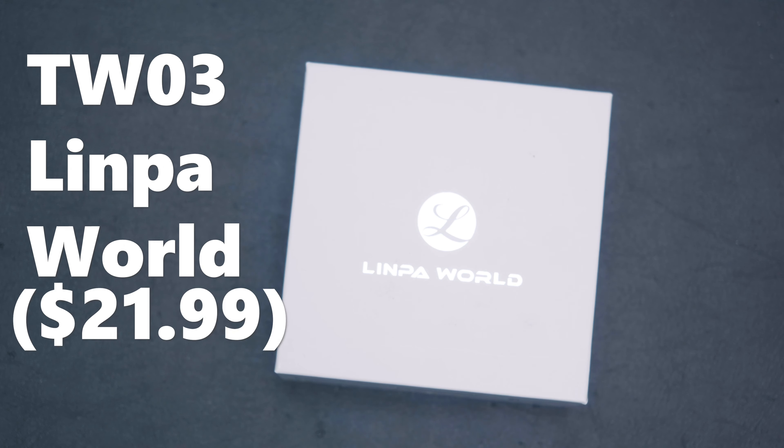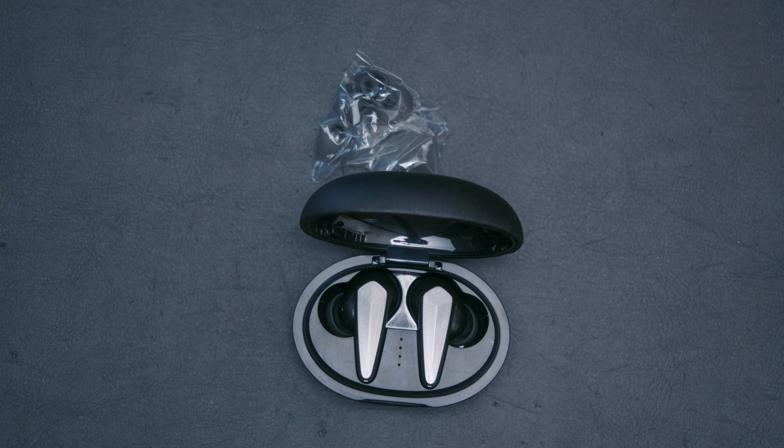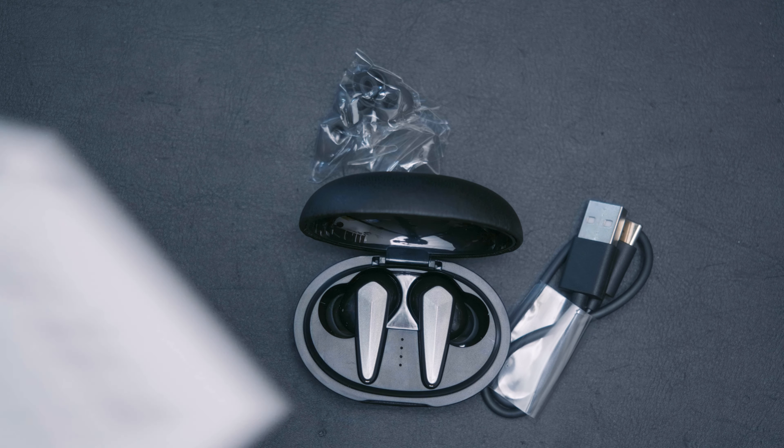Which is currently, as of this video, $22. Inside the box, we're gonna get the charging case with the earbuds inside, of course, extra ear tips of different sizes, a USB-A to USB-C charging cable, and a manual.